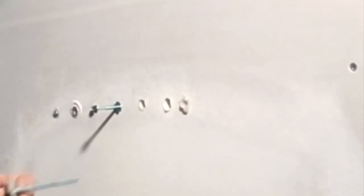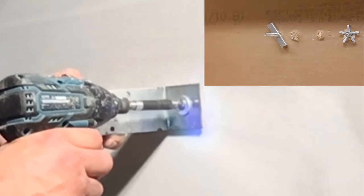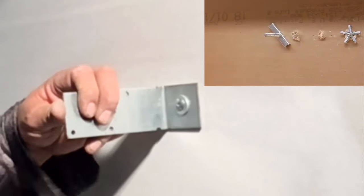Tighten it all the way up to the wall — now it holds the toggle in place. You snap these tabs off and now you can mount the accessory you want to mount. After breaking the tabs off, you can mount whatever you want and you can see you don't have to hold the wing or reinstall the bolt and wing nut ahead of time.